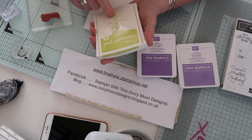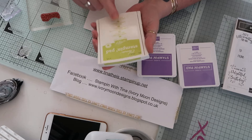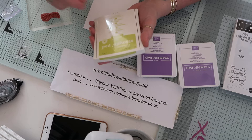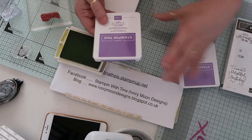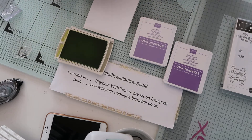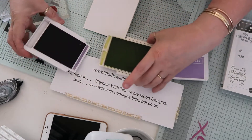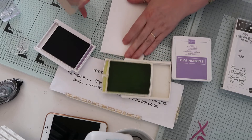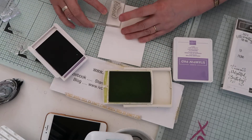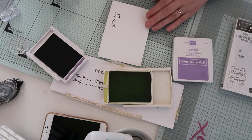I'm going to be using Lemon Lime Twist, which is retiring - so if you want it and you're like me and can't live without it, order extra card stock and ink refill now, because once it's gone it's gone. We're also using Gorgeous Grape and Highland Heather. First of all, I'm going to start with the dark purple and stamp 'friend' in it.